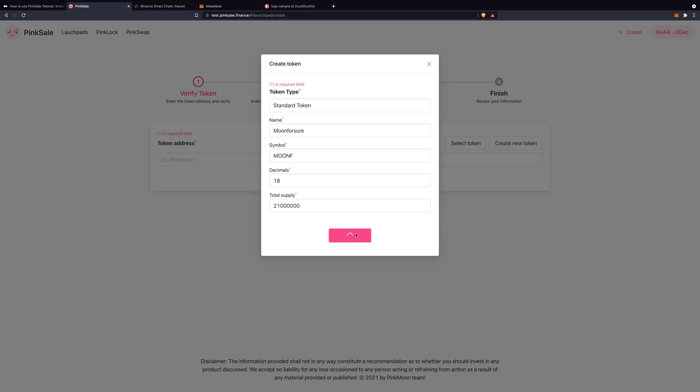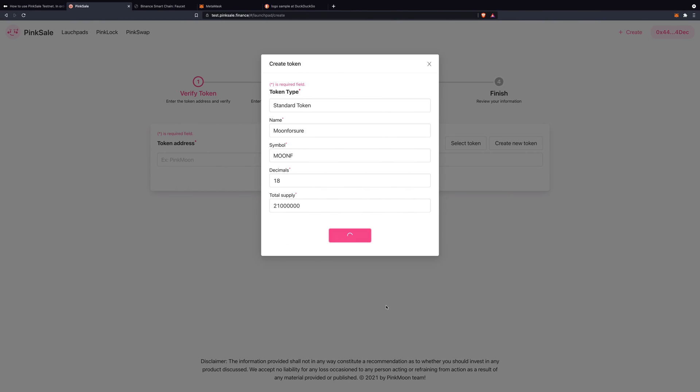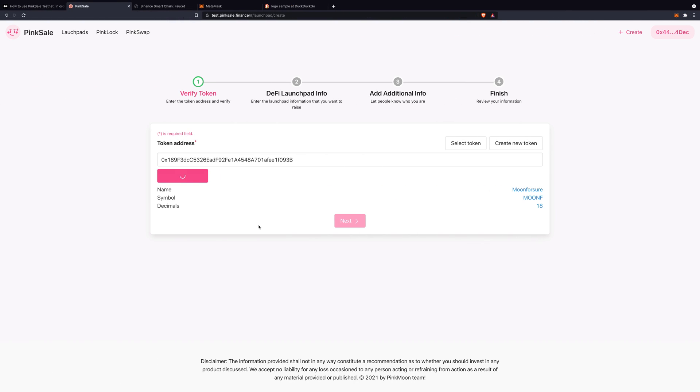Click Create Token and authorize the transaction. Please remember, we're not paying any real money — this is all fake money, like monopoly money. Just a few seconds for the transaction to be confirmed. This will be your token address — your contract address. Click to approve, confirm the transaction, and then Next.